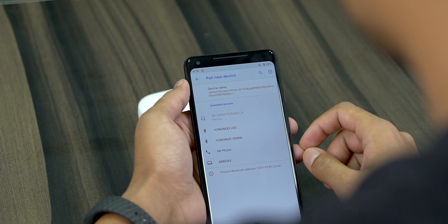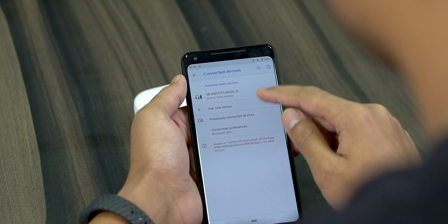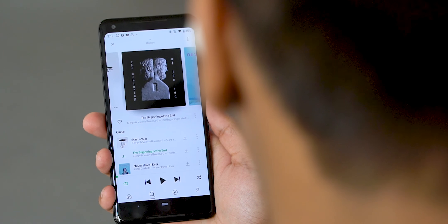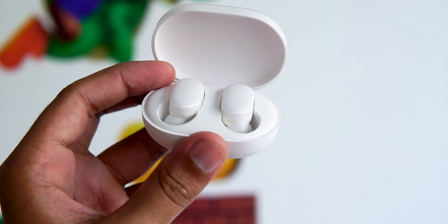Once paired, managing the Air Dots becomes much simpler — pop both into the case and close it to automatically disconnect; open and pick them up and they should automatically reconnect if Bluetooth is on. The operative word being 'should.' The Air Dots showcase some really erratic behavior and sometimes outright refuse to pair with certain devices, so pairing to a new device or whenever it got disconnected was an absolute pain. The range seemed fairly good — Bluetooth 5.0 meant decent coverage and I only had to reconnect once or twice. The gesture controls also have quite a steep learning curve and I don't really find them intuitive.